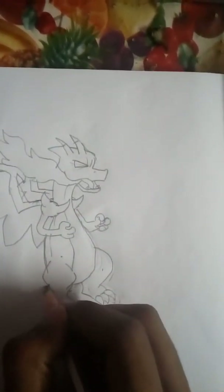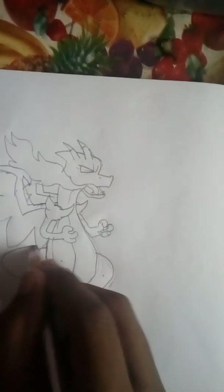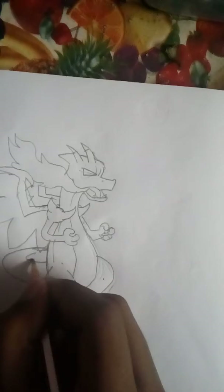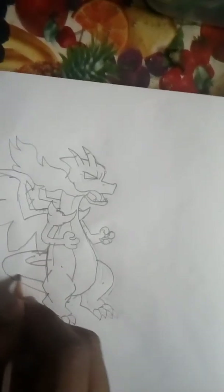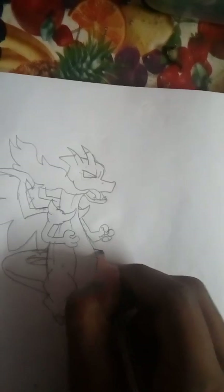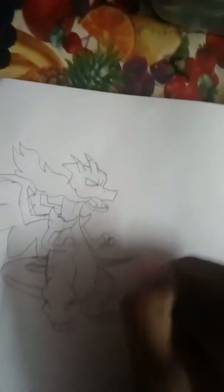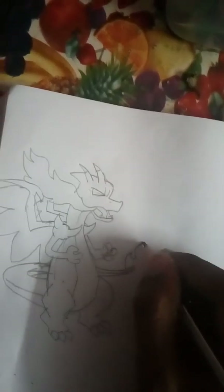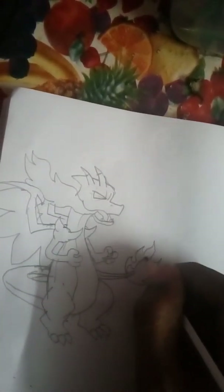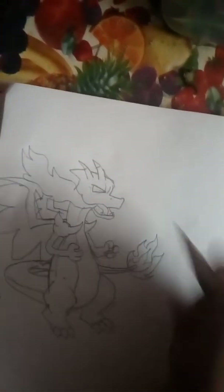And his tail — draw a structure like this. Now, here. And at last, the flame on his tail, that makes him alive. You can draw the flame as you want.